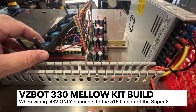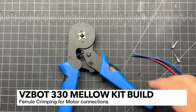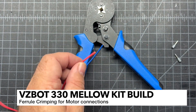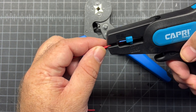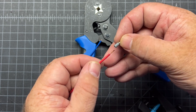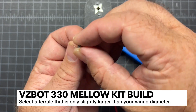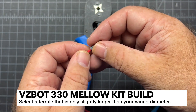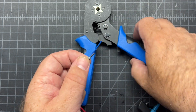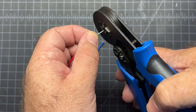I'm also going to crimp ferrules on the bottoms of those. To do ferrules: strip off some wire, take a ferrule that should be about the right size, and make sure that your wire can go pretty much all the way through. Then take your crimpers - I've got these ratcheting ones - insert it into the center, and then just give it a good squeeze.